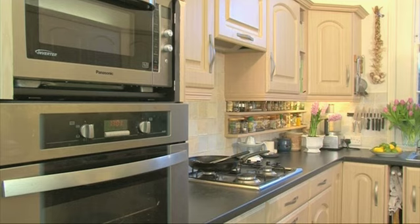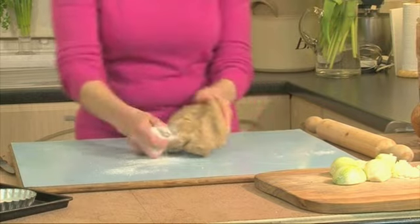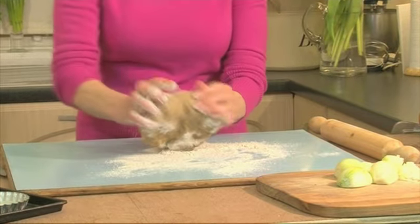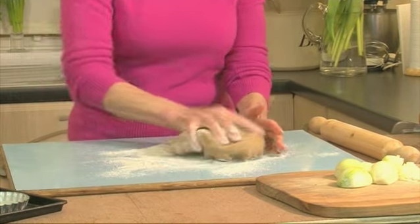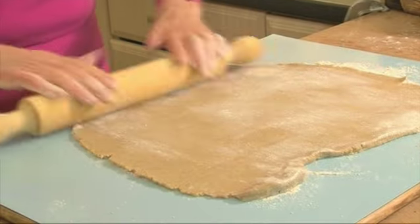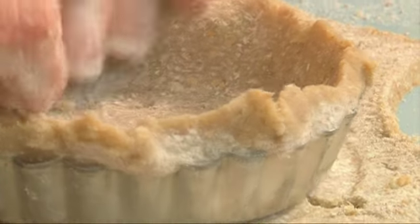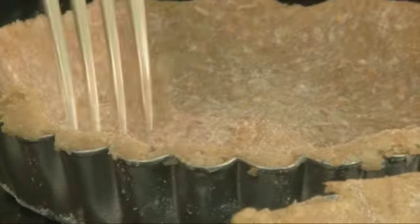Start by preheating your oven to 200 degrees Celsius or gas mark 6, and then roll out your pastry. I've made my own wholemeal but you can easily use any ready-made short crust. Roll out your pastry on a floured surface and then line your tins. Prick the bases before you put them in the oven.